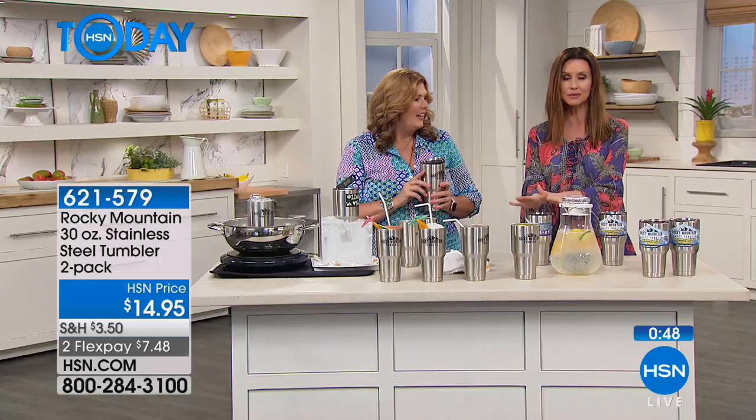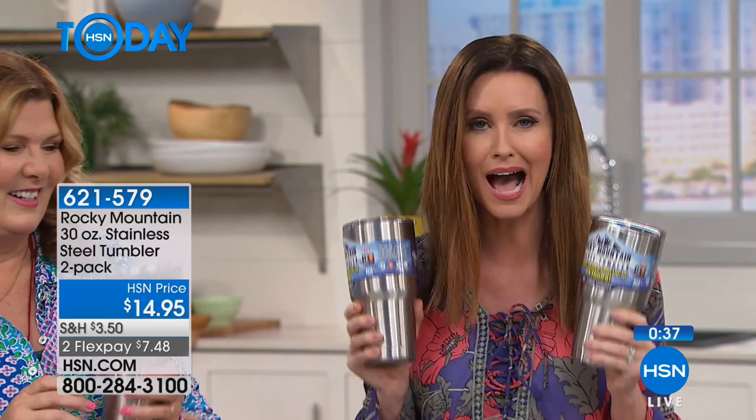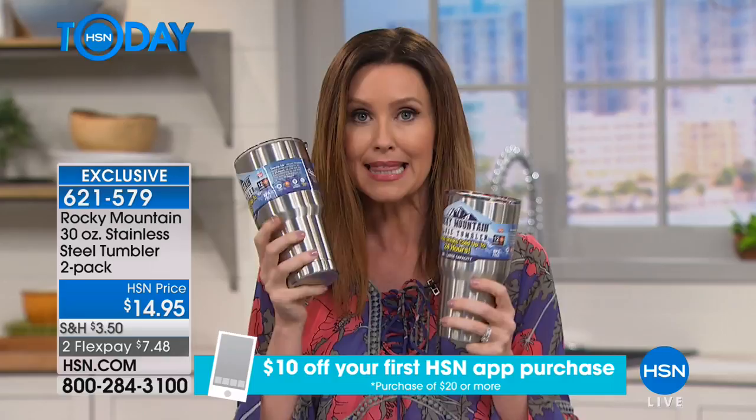$14.95 and you're getting two — 30-ounce jumbos. You don't have to drink it all in one sitting — drink some and 12 hours later it's still icy cold. If you're on the phone and want a $7.50 tumbler — it would be $30 or $40 anywhere else. Here it's $7.50 per tumbler. Go to hsn.com, shop by remote, or use your HSN app to get these home.